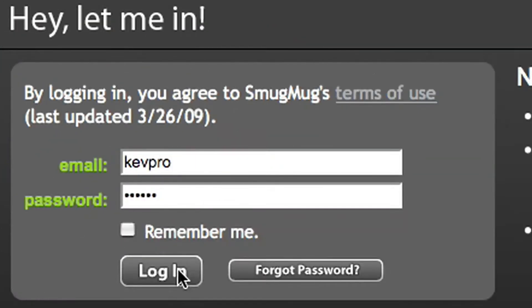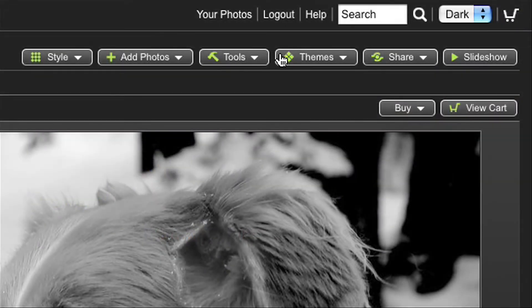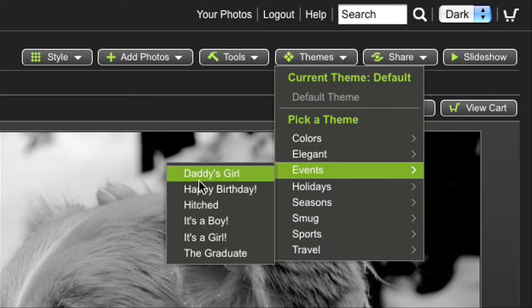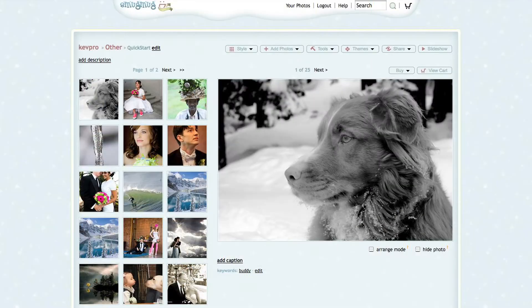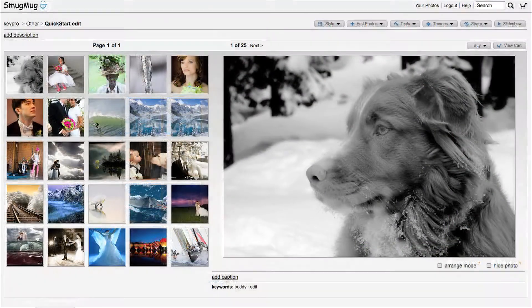Now let's log back in to see what good things appear. Back comes the Add Photos, Tools, and Themes buttons. Your photos won't be lost in a sea of sameness at SmugMug, because you can set your SmugMug pages to themes like Daddy's Girl, It's a Boy, Travel, Halloween, The Big Chill, Brrrr, Christmas, and dozens of others, including themes for fine art and professional photos.